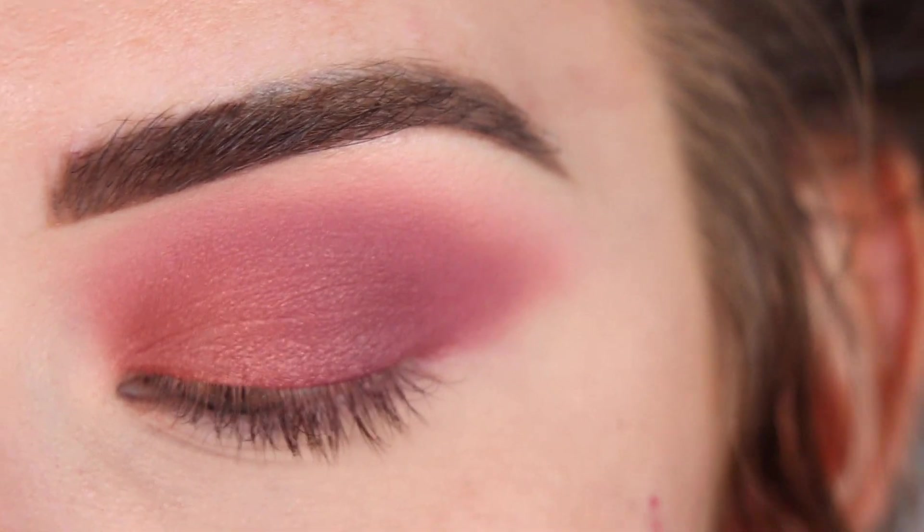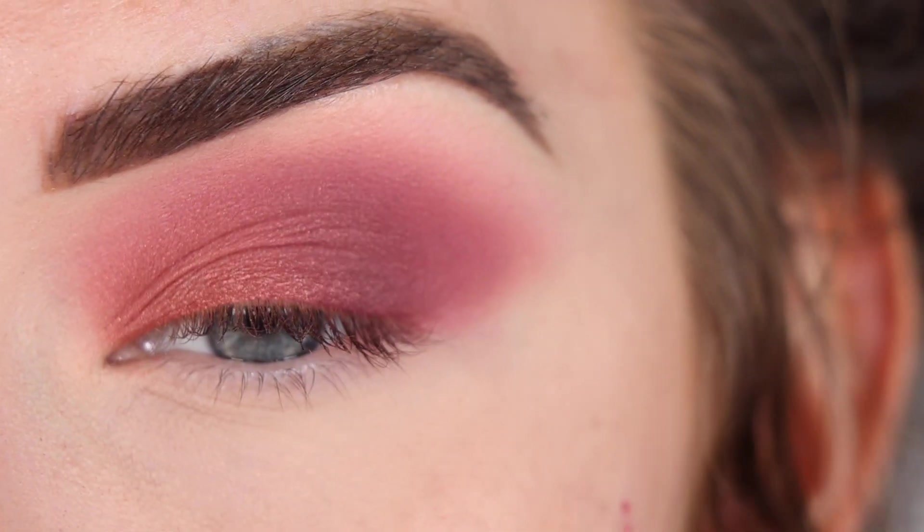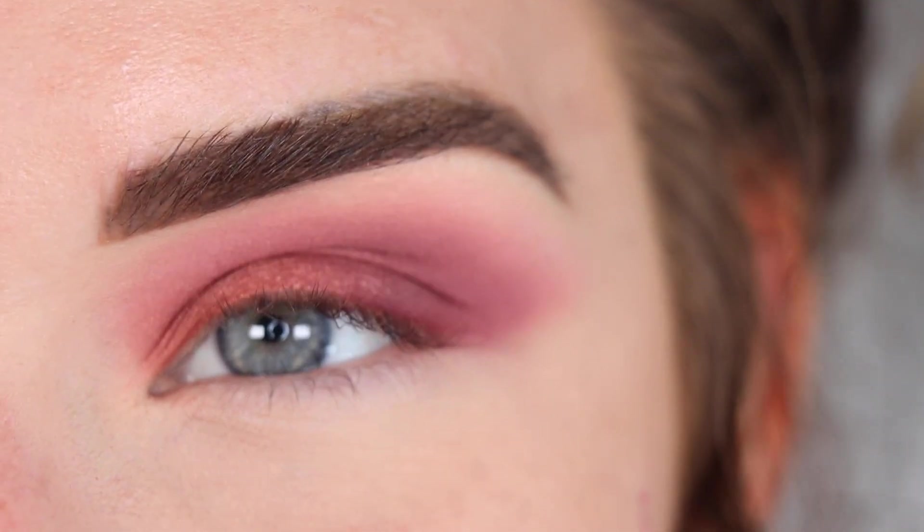I'm loving how these tones look. They look kind of more peachy in the pan, but on the eye they're definitely more like mauve. I don't know how to explain it, but they're really pretty.